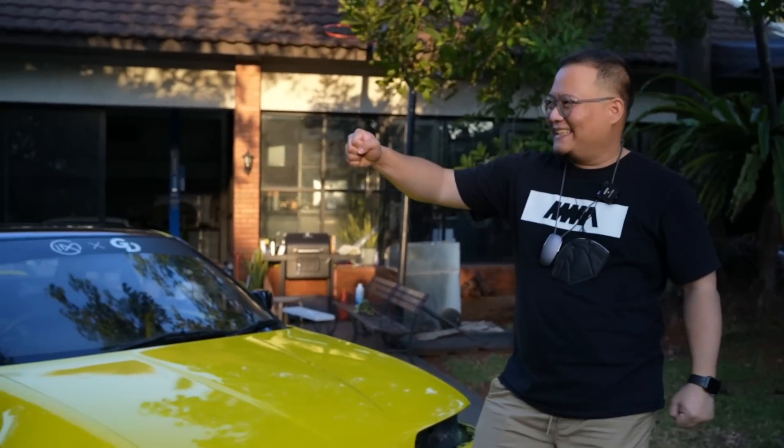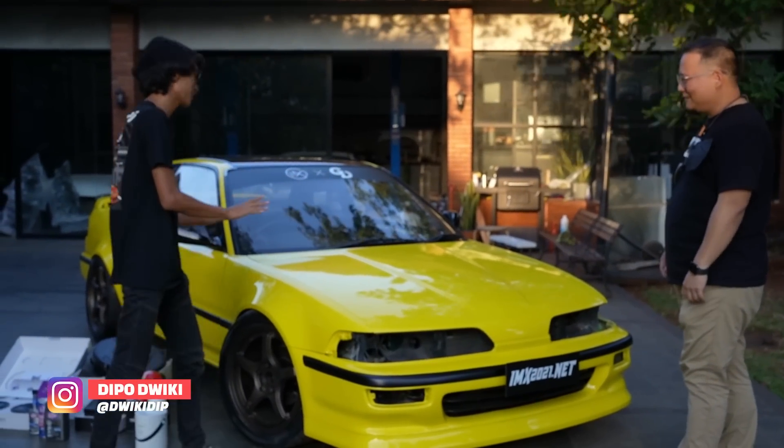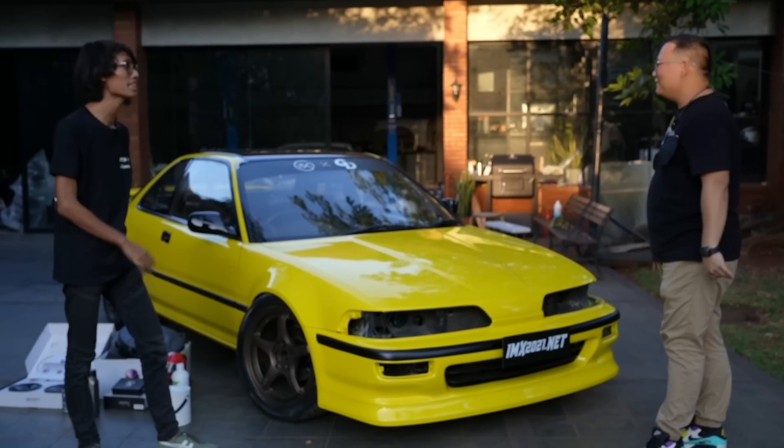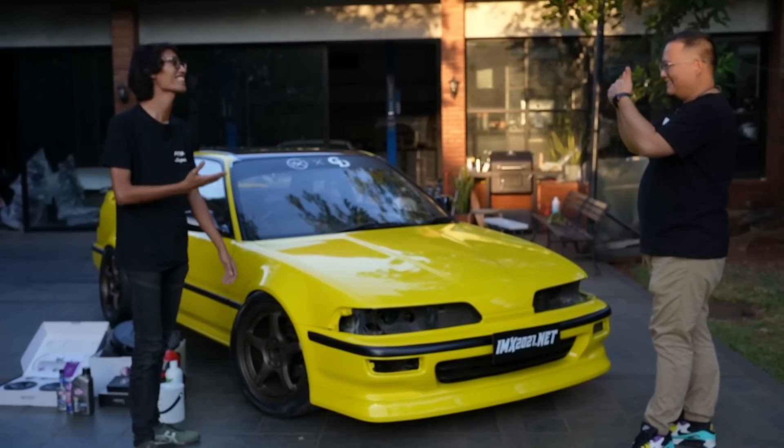Udah ada Mas Dipo nih. Halo Mas Dip. Ini mobil udah keren banget kalau menurut gue, walaupun masih ada beberapa parts lagi. Udah 80% lah ya? Ya, udah sekitar 80%. Mungkin nanti selanjutnya mau dijelaskan sama manajernya Garasi Drift aja.